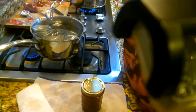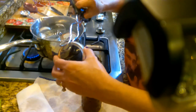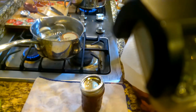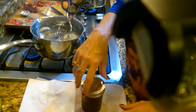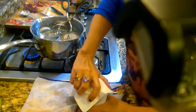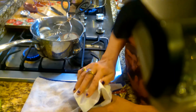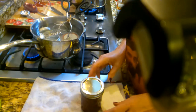I'll use my tongs to place the lid on there, then the screw-on lid. When you're canning something, you just want it to be finger tight — you don't want to really crank down on it.